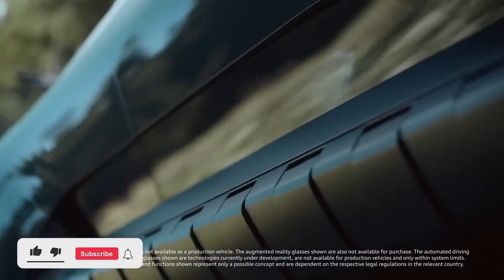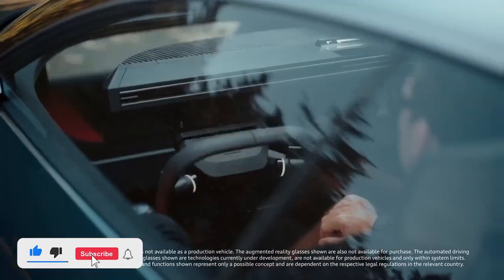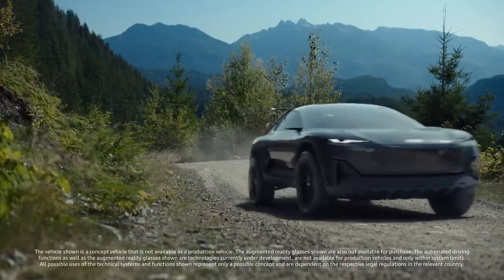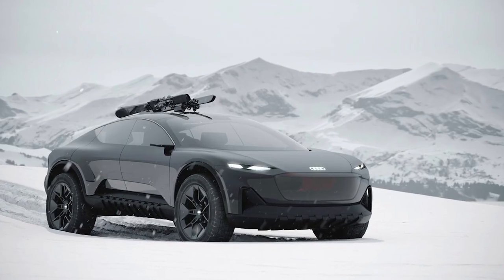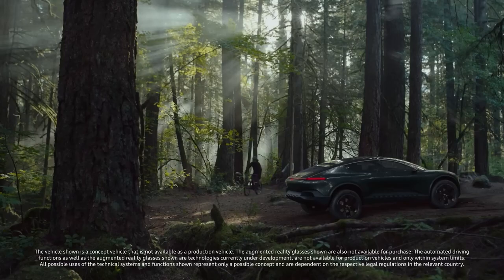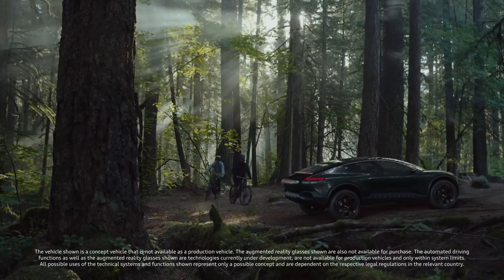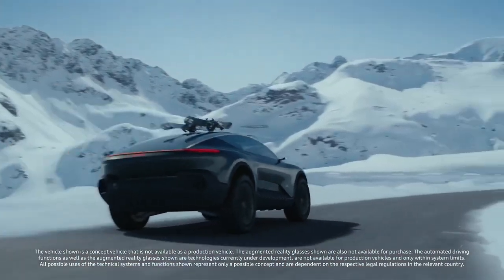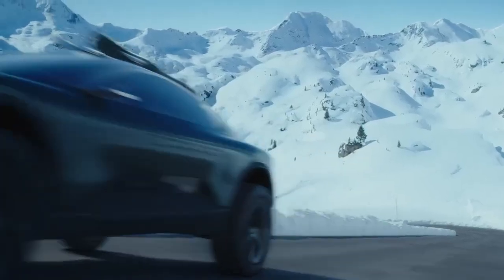Housed between the front and rear axles, the high-voltage battery powers two electric motors that deliver 325 kW and 720 Nm — that's 436 HP and 531 lb-ft of torque. Last but not least, the concept rocks air suspension and adaptive dampers for good road holding and a comfortable ride.